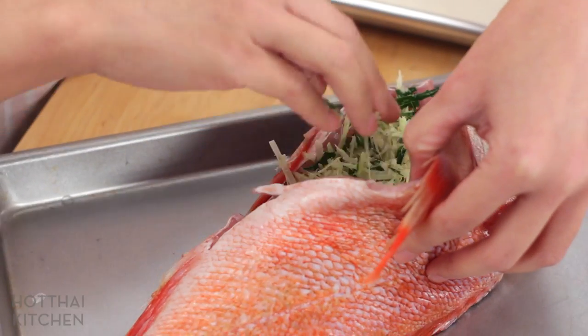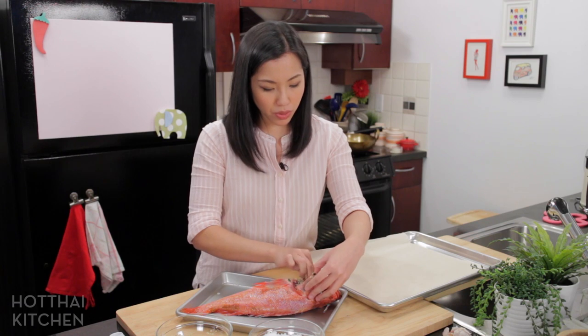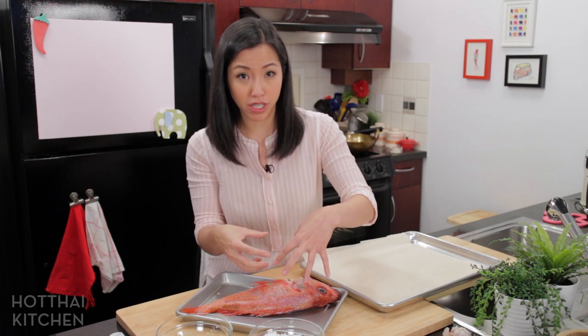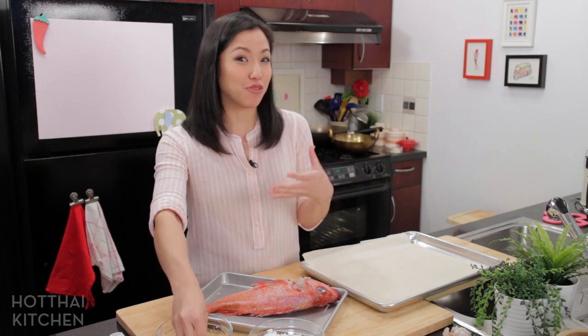First I'm going to stuff the belly with the herbs. Now the herbs are not actually going to flavor the flesh itself — they're sort of confined in the cavity, so the belly meat will get the flavor of the herbs but not so much the back meat. But what it will do is as you're eating it, you can smell the herbs, and it's sort of like the aroma dimension of your meal.